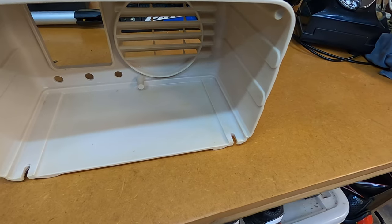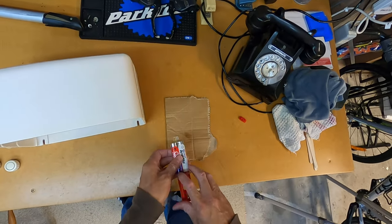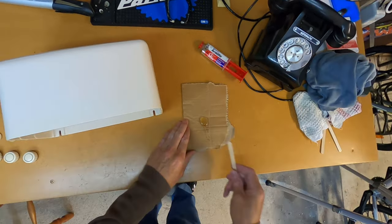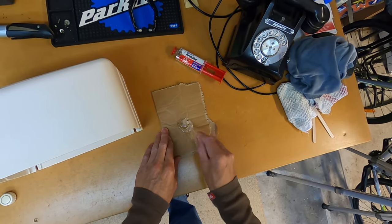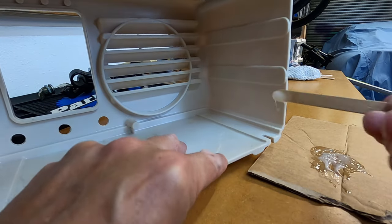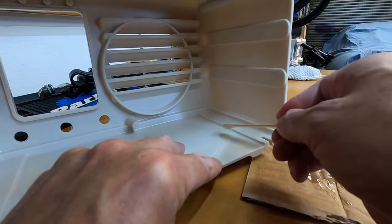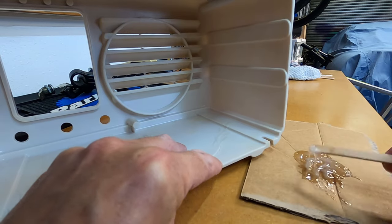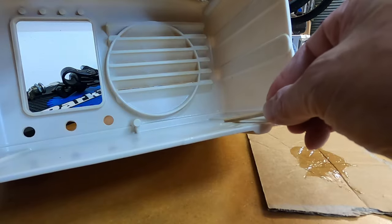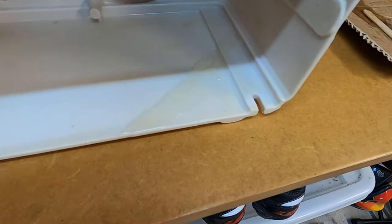We'll get this glue mixed up, apply it, and see how it turns out. We're going to mix some of this epoxy glue — we'll get it mixed up and then apply it to the crack. We'll just give that a good mix. Now I'm just going to open this crack up a bit and then apply it, trying to force that glue into the crack.